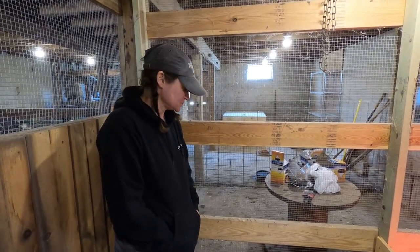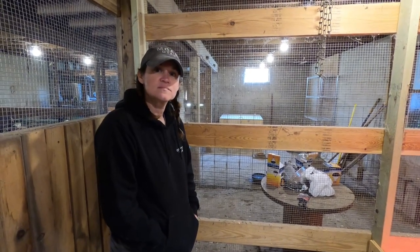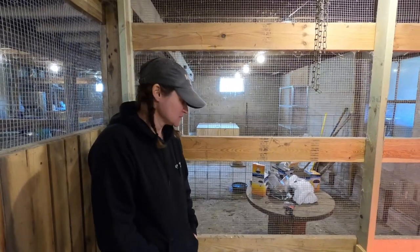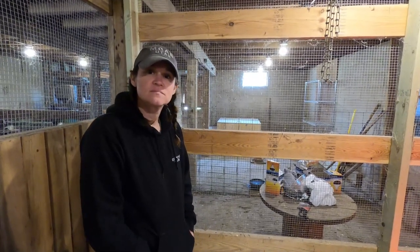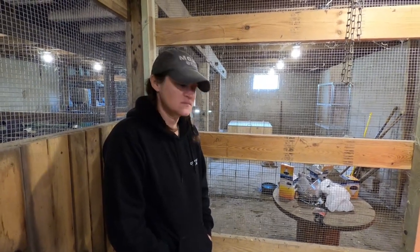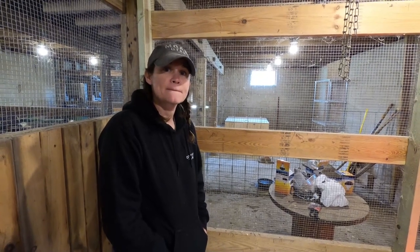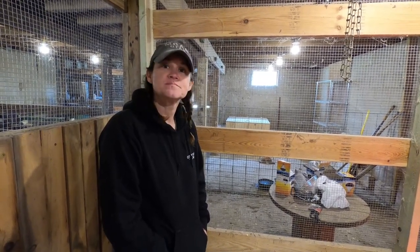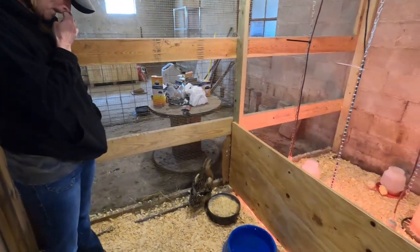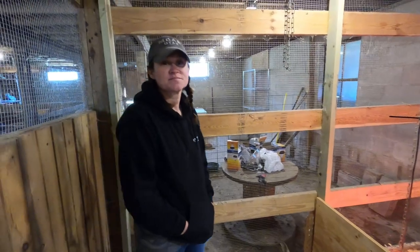Their prey instinct kicks in for sure — they get competitive and we've had a lot of trouble with them lately. They got a hold of a cat a couple weeks ago, and then they got a hold of a chicken that got out of the barnyard and mangled it. I had to put that chicken down. We were afraid we'd have to do the same thing with this duck, but we thought we could give it a chance and it's actually done really well.